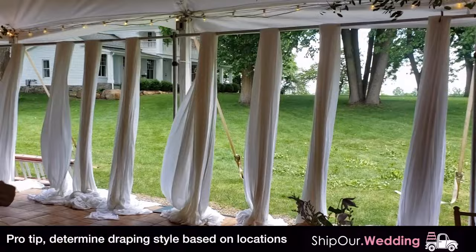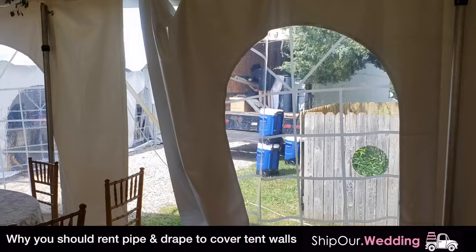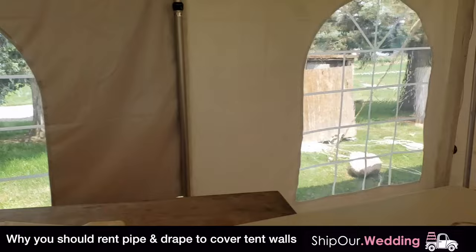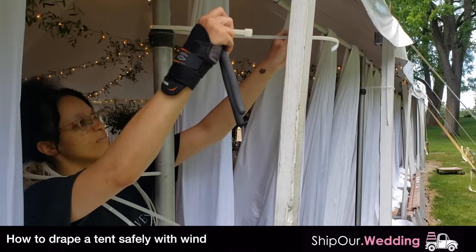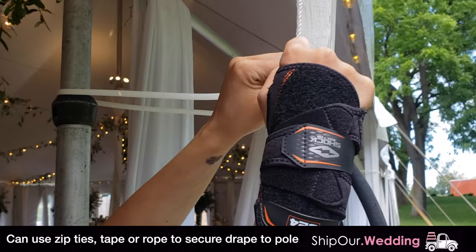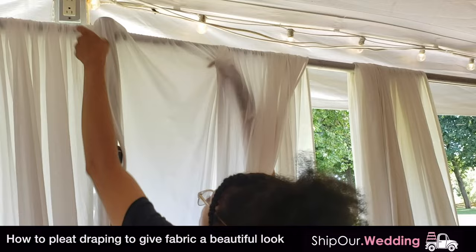The next thing we need to decide is what we're gonna do with our drapery. Since this has a beautiful view right behind the sweetheart table, this is gonna be swagged back. Over here, the walls come straight down to cover some open areas. For open areas where wind will come through, we're gonna take a large zip tie, wrap it around the pole and tighten it so it's level. If your zip ties aren't large enough, use standard size and double or triple them up. Clip off the excess for a clean finish.